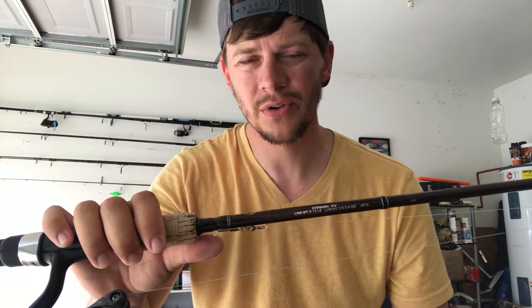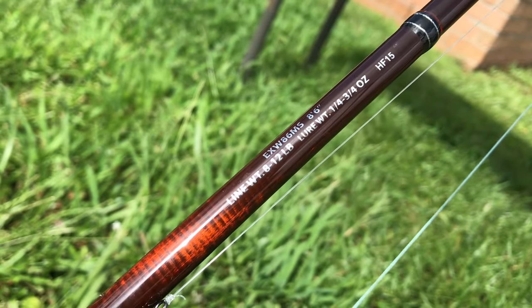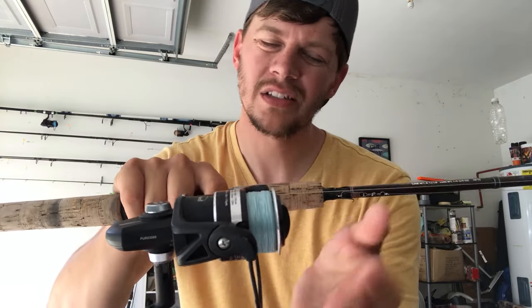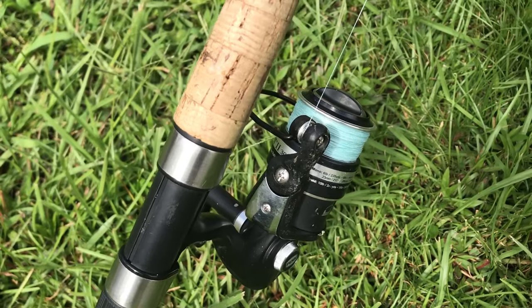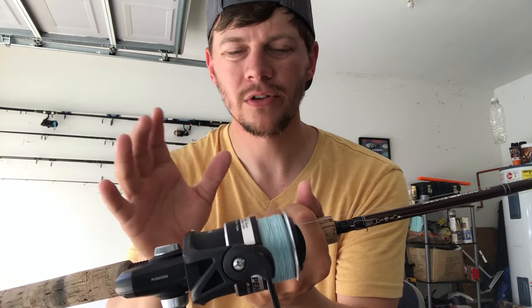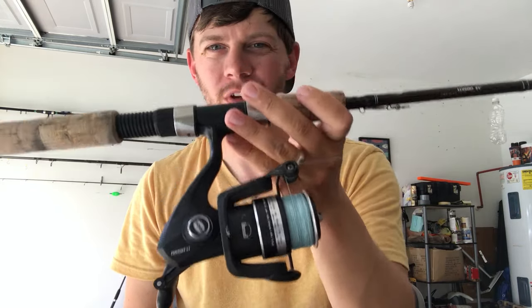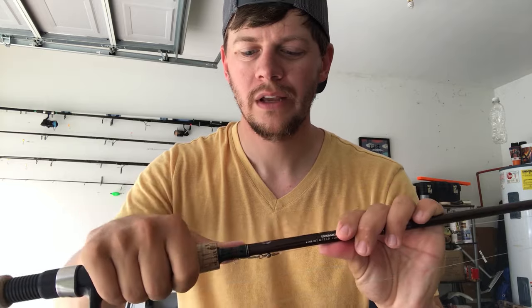Next steelhead rod is also a Star Aerial, but this is the 8.5-foot — a foot shorter, so you lose a little casting distance. I got both of these from a friend. I've got a 3,000 size Penn Pursuit 2 on it — second generation. I'd like to go down to a 2,000 or 2,500 size reel, but it's just what I had. Both Star Aerial steelhead rods are right at $99 if you buy them brand new.